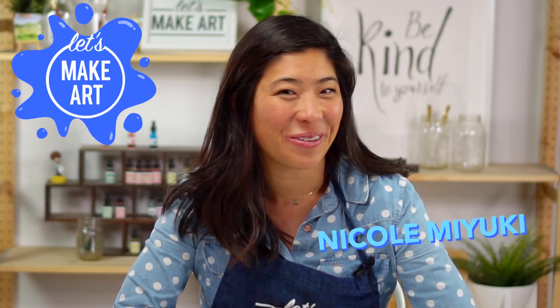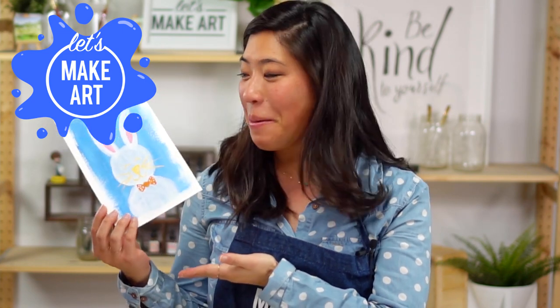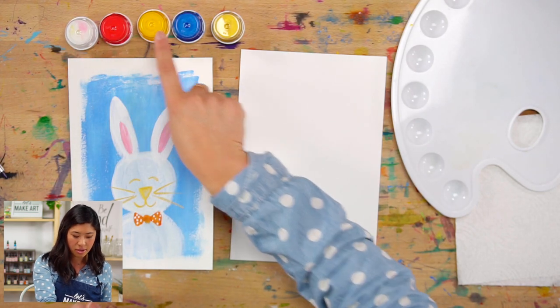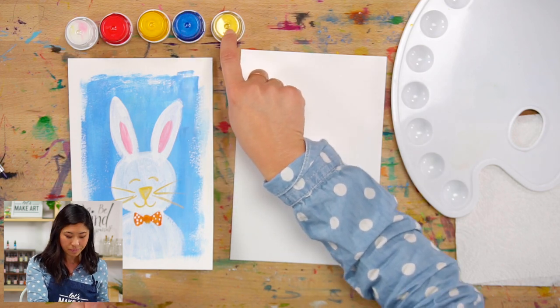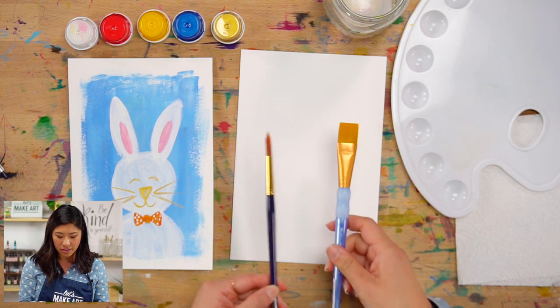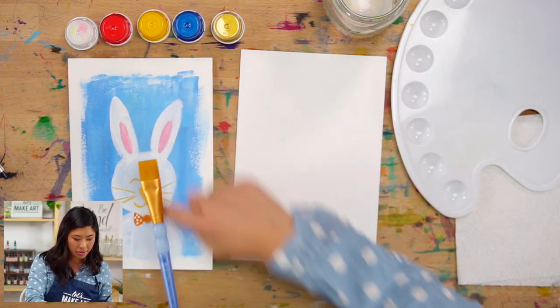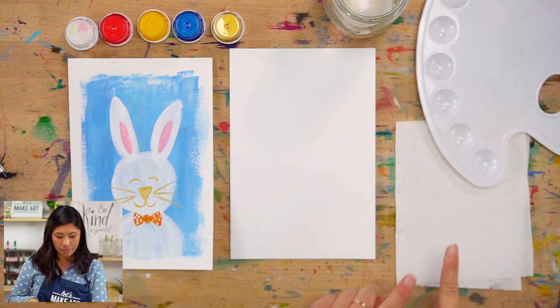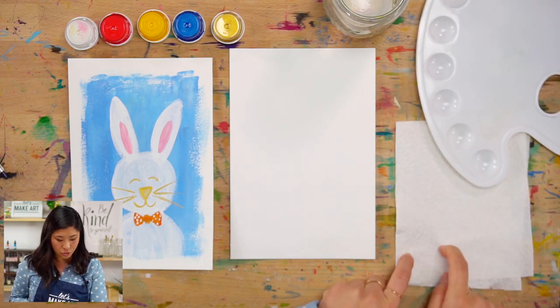Hi kids, my name is Nicole and this is Let's Make Art. You're here to paint with us and we are making a really fun bunny rabbit. Grab out your supplies — we are doing acrylic paint today. I'm going to be using white, red, yellow, blue, and a really pretty gold. We also have a cup of water, brushes, a palette, and it will be handy to have a paper towel.